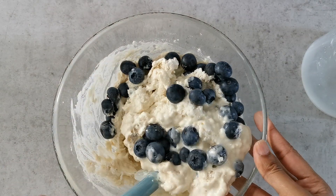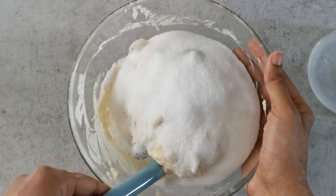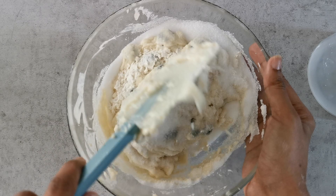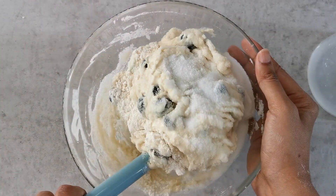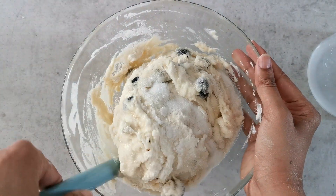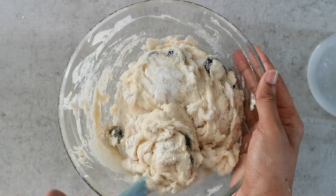Now let's add in the fresh blueberries and fold them into the mixture a couple of times, followed by the sugar — same thing, fold it in nicely a few times. All we want to do is combine everything but not over-mix it, as over-mixing will take away the muffin's fluffy texture and make it dense. It's alright if there are lumps — that won't be a problem.